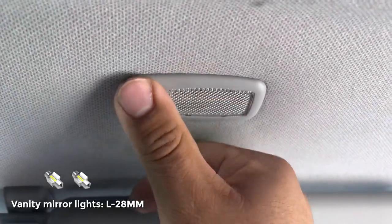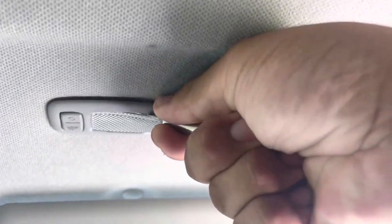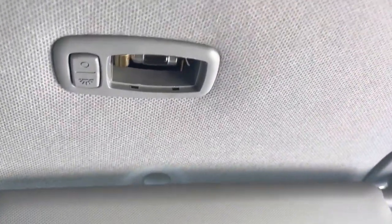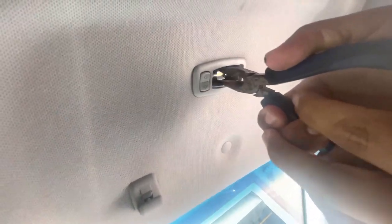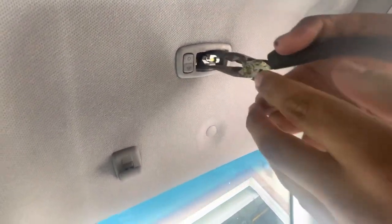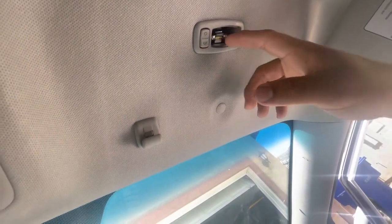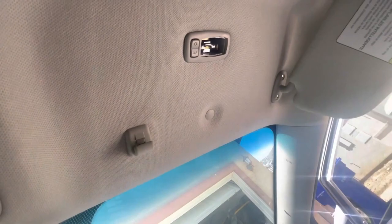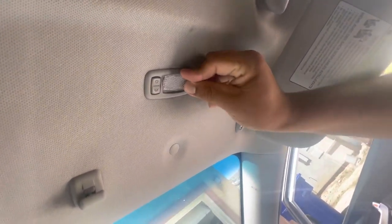Now we're going to be working on the vanity light. You have to get a really small flathead to get in there. This part was really tricky — you use another flathead and kind of have to pry it out. It was a little hard to capture on camera and took a bit. For putting the new light in, this is the 28 millimeter light. It was a little tricky, but with the pliers you're able to just set it in there, and then you just put the cover back on.